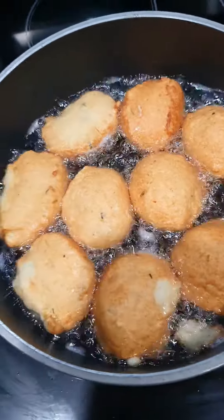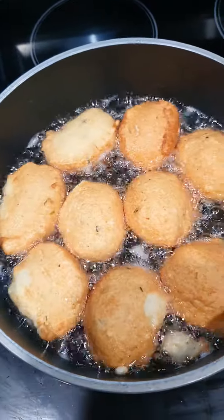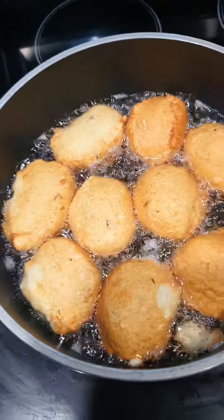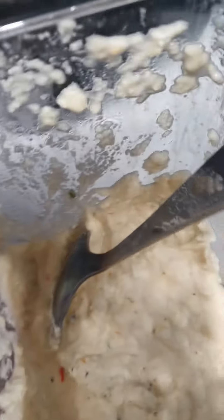So Auntie Grace, you can see — the last time it was not really what I saw, but from your own tips it was so nice. So I decided to do it this way. I do it with little water, then I do exactly the way you told me.